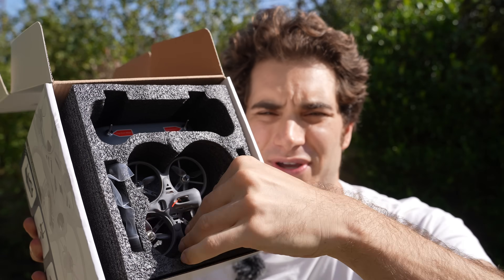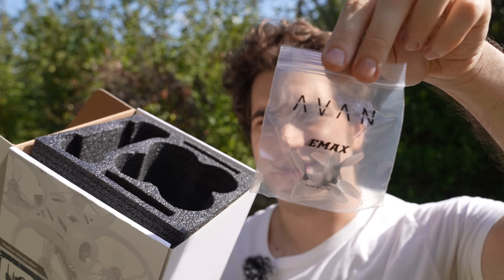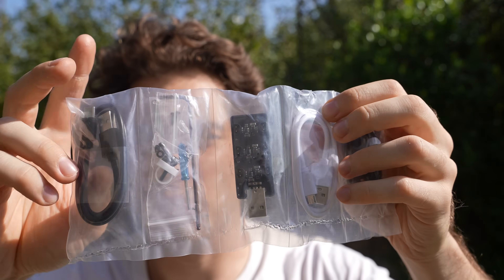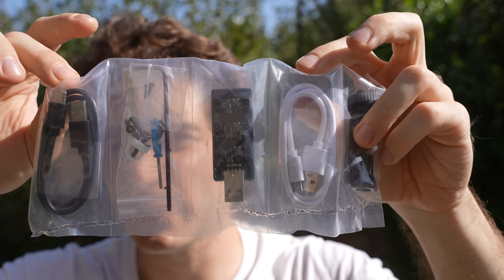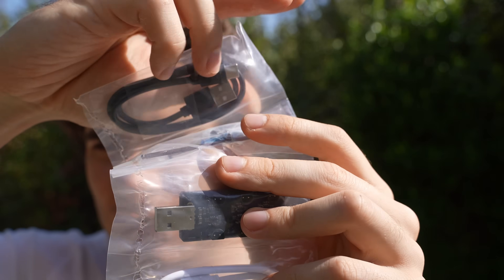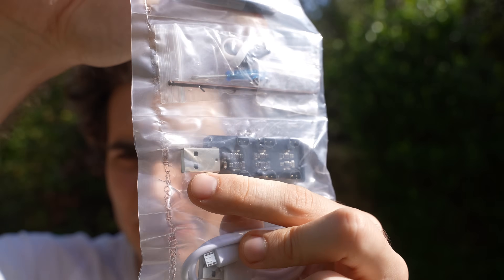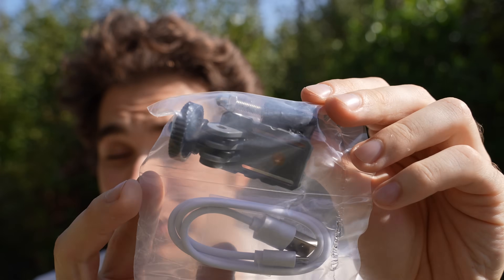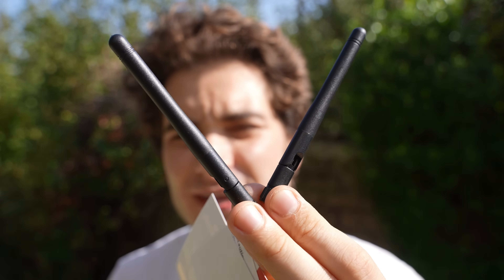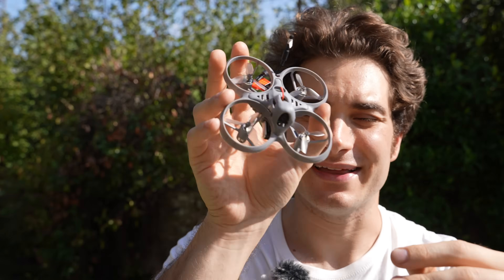Nice presentation. You got the drone first of course with the little 1S battery on the bottom, an extra set of propellers, the radio, goggles, and a very beefy accessory pouch with a USB-C and one micro USB cable. There are extra screws and tools to service your drone, a multiple 1S battery charger that plugs into USB, and a little screen holder for your radio — I'll show you what it does later. You also get stickers, warning cards, two 5.8 GHz antennas for the goggles, and an extra set of battery connectors.